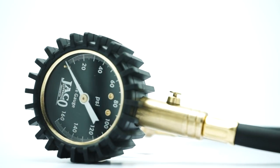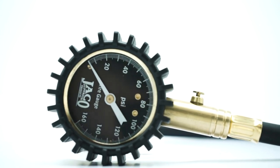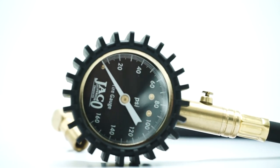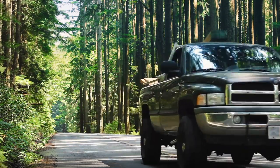The Jayco Elite Pro Plus Series Gauge is currently available in our 0-160 PSI range model. Ideal for high-pressure tires such as those found on dual-wheel trucks, RVs and trailers, bicycles and more.